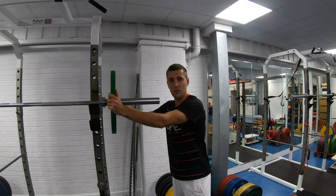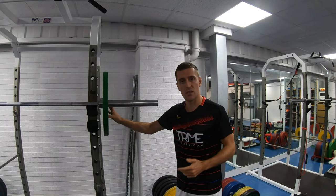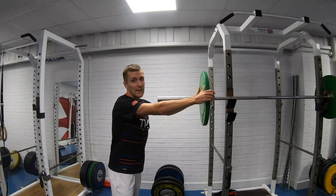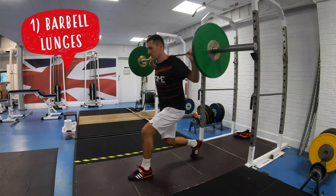Before we get started, we're not qualified gym instructors, but we will give you some advice on technique in this video that our strength coach has given us. If you're new to weights training, make sure you start with light weights and ensure you have good technique — we don't want anyone injuring themselves. First up, we have lunges with a barbell.